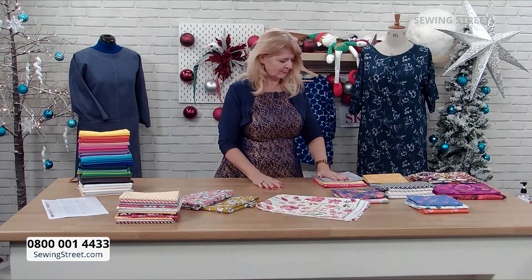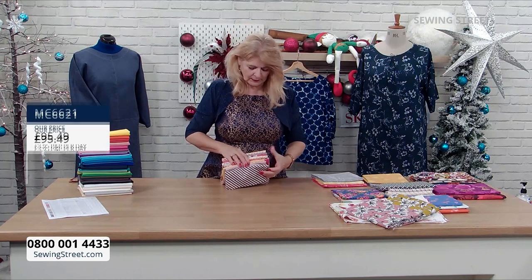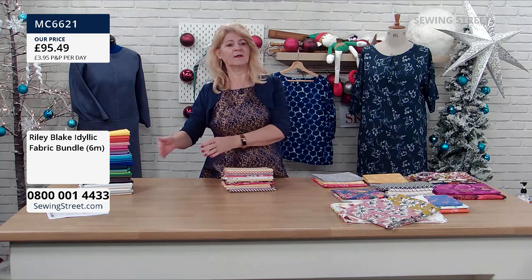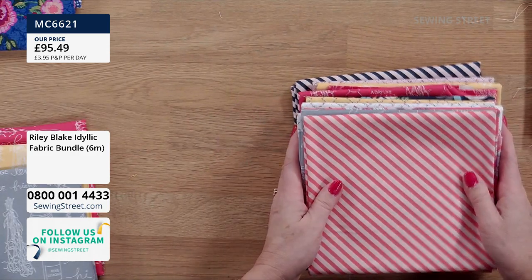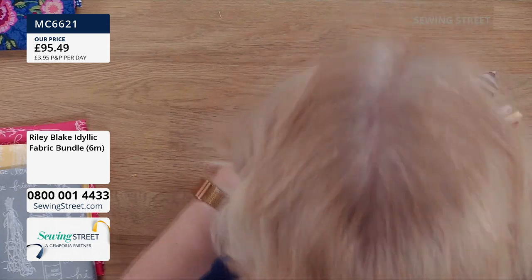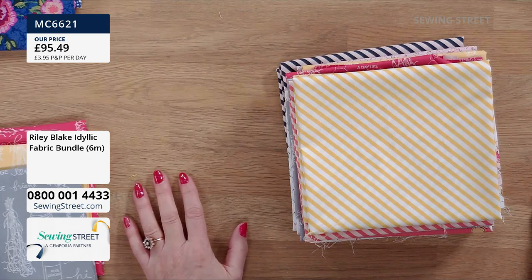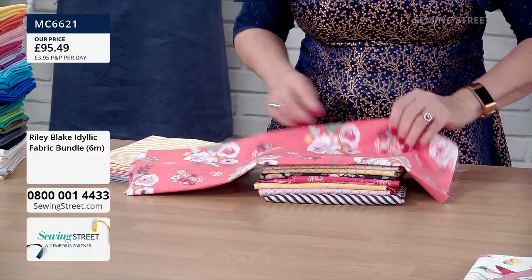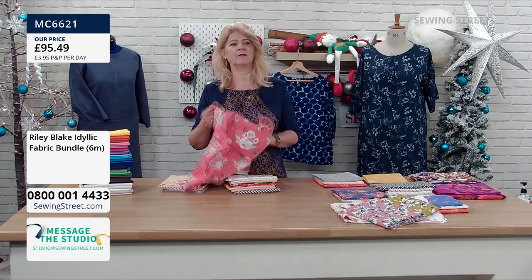So I'm going to do the Riley Blake bundle. Because it's a bundle you get the whole lot pre-cut into half metres. If you want more, you have to buy another bundle, also pre-cut into half metres. These are available individually by half metre lengths on the website, but this is the bundle. We've got 12 pieces — 12 half metres, so 6 metres of fabric — and that is £95.49. This is Riley Blake, a fabric brand you will have heard of — Kerry has Riley Blake fabrics in her patterns. It is a beautiful quality cotton.